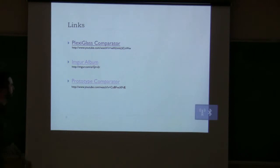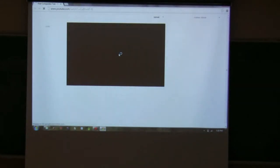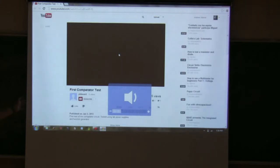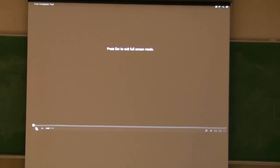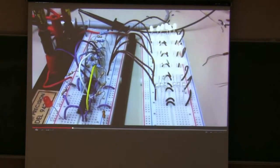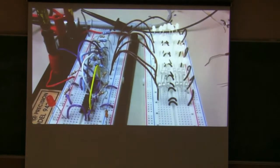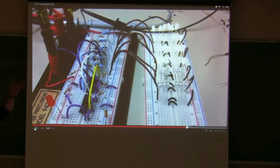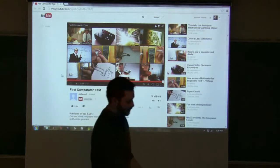Let's do the prototype comparator first, because this is just a video of the first time I got it to work in lab. I put it on a protoboard and ran the function generator through it with one-hertz sine waves. You can see it as it moves up and down - it looks just like a VU meter, basically the same circuit as a VU meter. It took me about a month to get this to work properly, so when it happened I took all kinds of pictures.